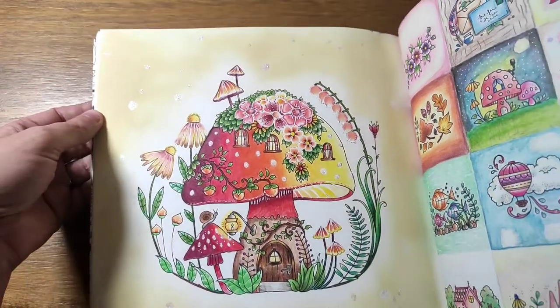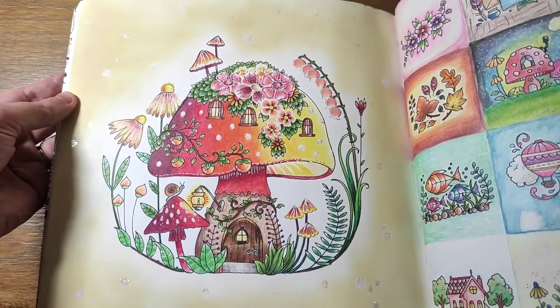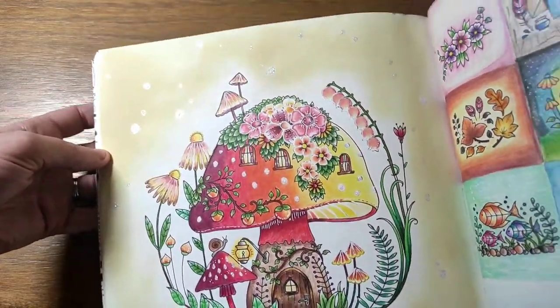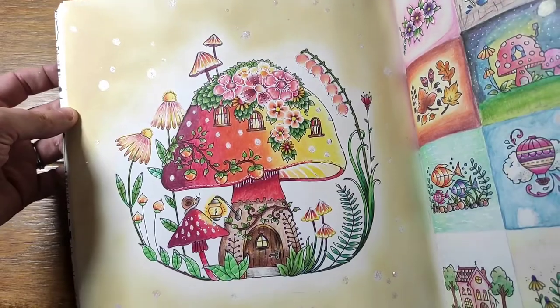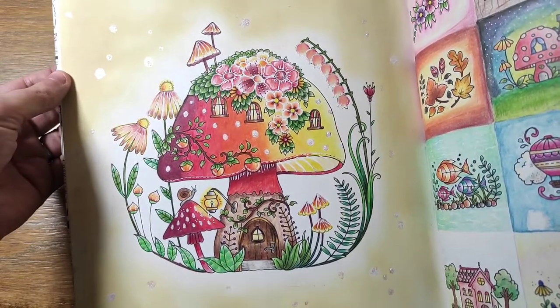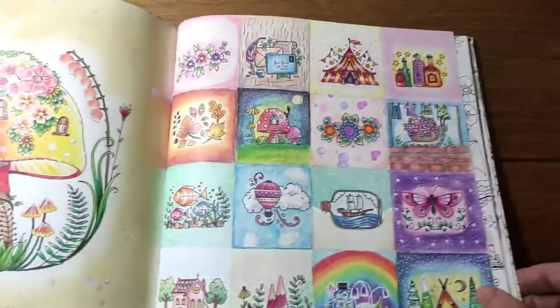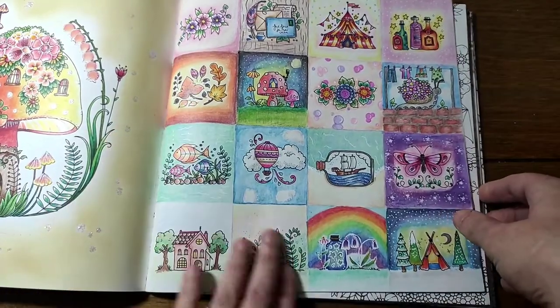I used Distress Oxide in the background, then rubbed some circles out with baby wipes and put some Stickles on just to make it a little bit more magical. I actually did this one in Flourish as well and it looked very different - I'll have to see if I can find that one.